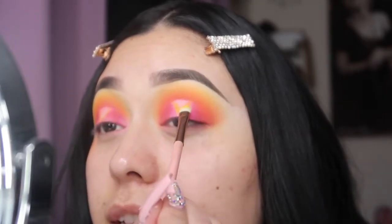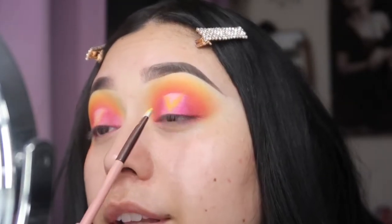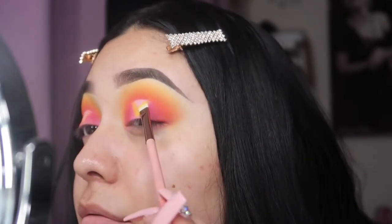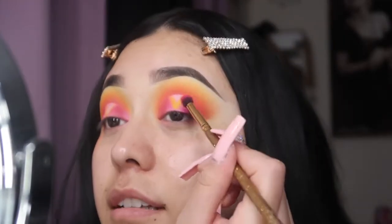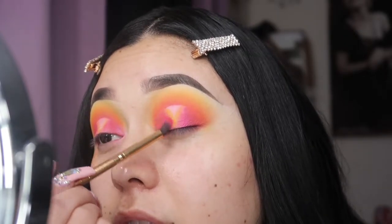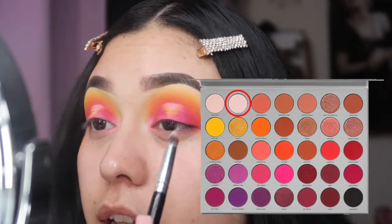Don't worry, we are going to be blending this out so if it looks a little weird, it'll come together. I'll take a little blending brush. Now for the inner corner, we're going to take the color 'I'm In It' and put it in the inner corner.